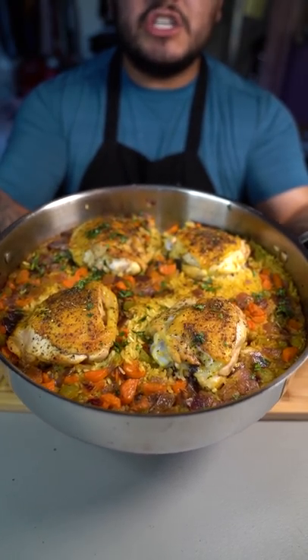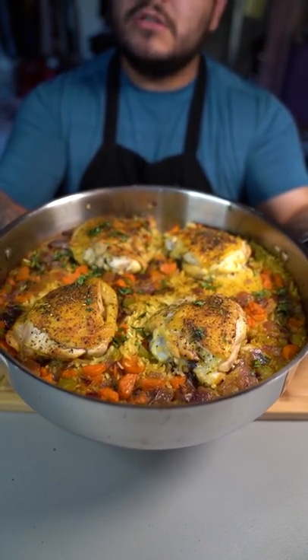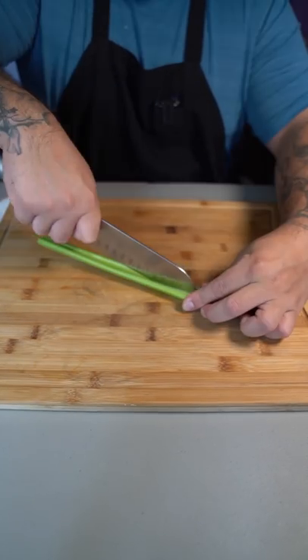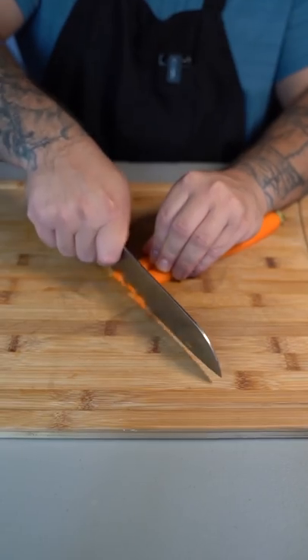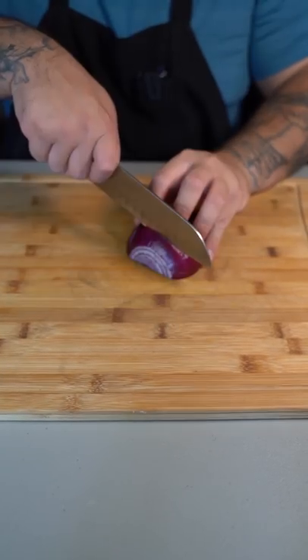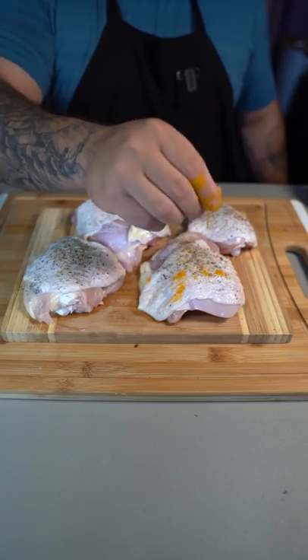I just realized that I've never made you guys a chicken and rice dish, so here's how I make mine. All of it was made in one pan. The ingredients are: one celery stick, carrot, red onion, chicken thighs, salt, black pepper, and a pinch of turmeric.